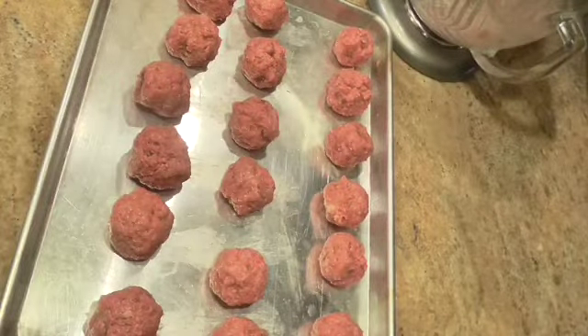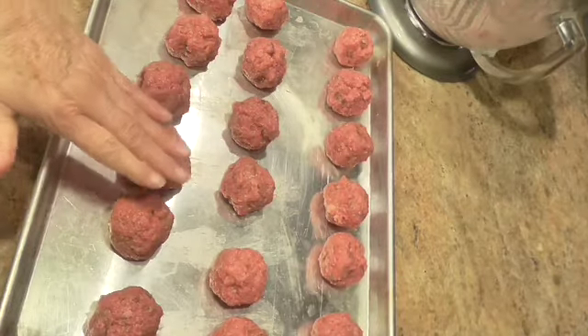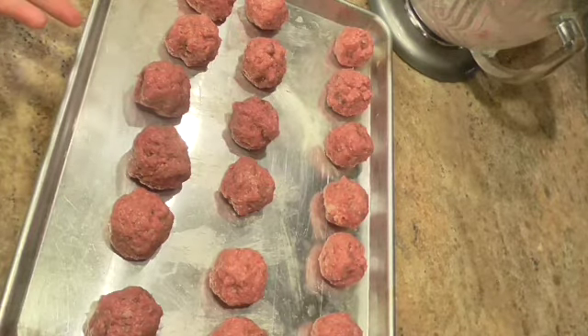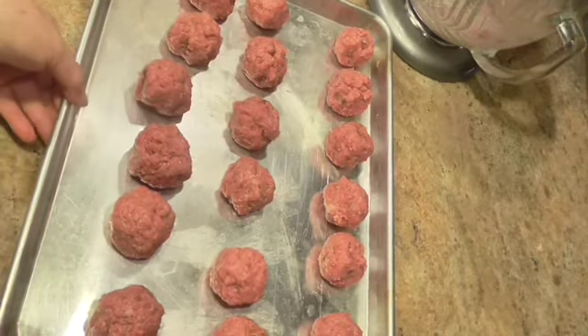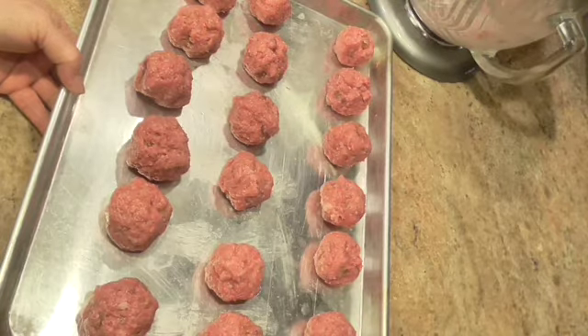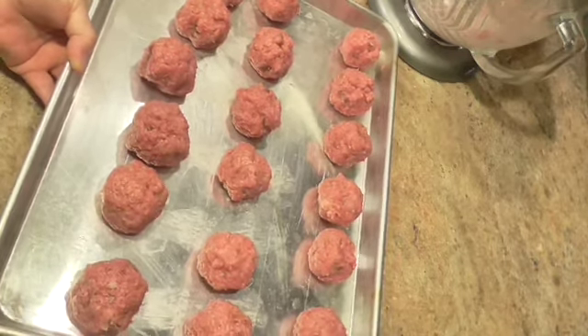Alright guys, I'm through rolling my meatballs. I got 18 out of that pound of ground beef. You can see by my hand about how big they are — you really can't make them much smaller unless you make the cubes smaller, because you've got to have enough meat to cover them. I'm going to put them in the oven at 375 degrees, preheated real good, and it should take between 20 and 25 minutes.